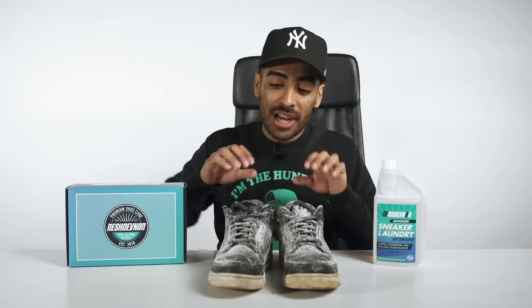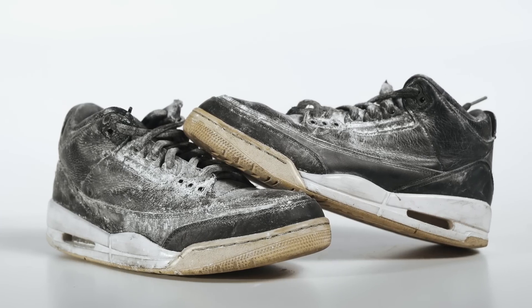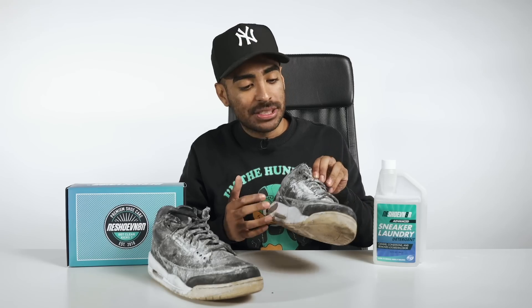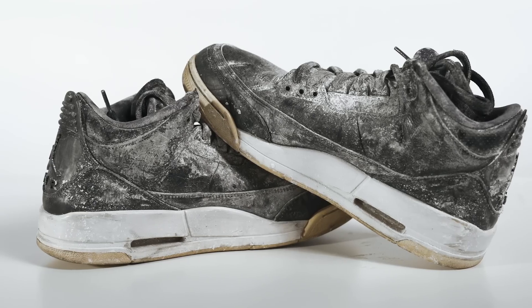What's going on YouTube? Welcome back to this episode of Restorations with Vick. On my table today, we got these super beat Air Jordan 3 Cyber Mondays that need a ton of work. We're going to be using Reshoevn8r's three-brush Advanced Sneaker Cleaning System and our detergent to get this shoe looking right. After that, we're going to remove all the yellowing on the soles, repaint these midsoles, remove the creasing, and do any other work needed to get these shoes looking brand new. We got some work ahead of us, so let's get started.